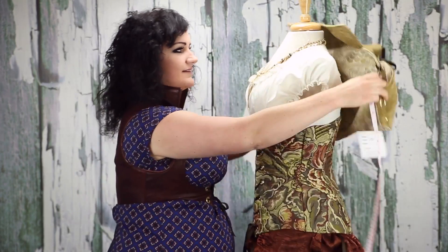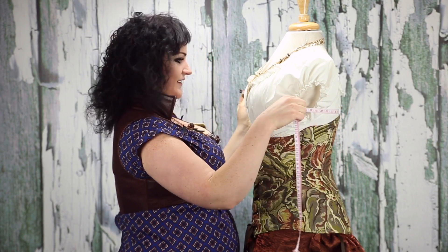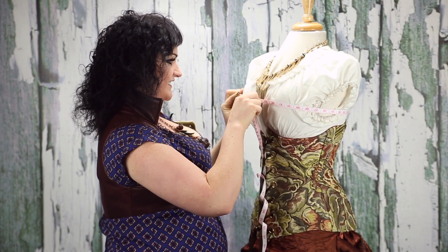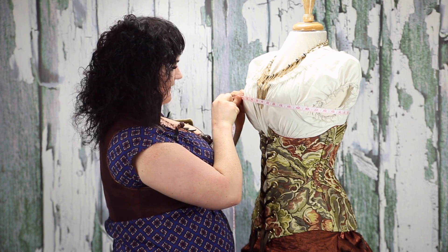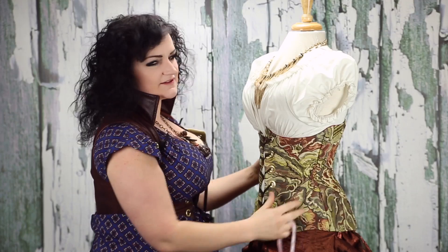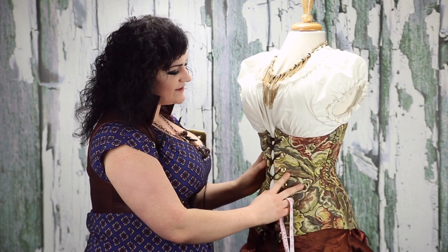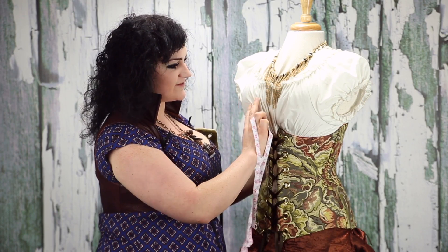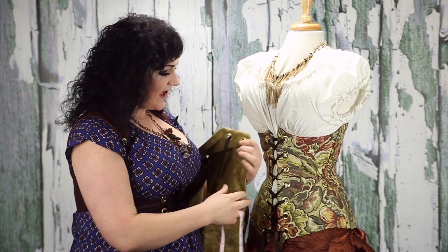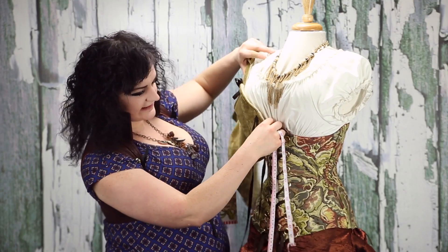So for this lady, let's say I was measuring her — pardon my closeness here, hopefully this isn't super awkward. She's about a 38. However, she's a mannequin, and she's definitely smaller down here. What we do is we make sure to tell you guys what the measurement around the chest is, and then what corset it will layer cleanly over.